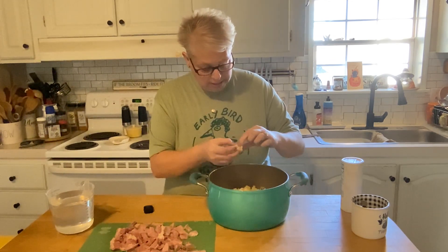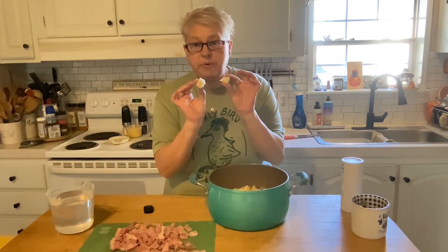Inside of my pot here I have eight peeled, washed, and sliced potatoes — quartered in different sizes. You want bite-sized pieces, but you don't want them so tiny they cook away, as my mama used to say. I always have a tough time figuring out how many potatoes to peel, so my method is two potatoes per person, and that seems to work out. I've got eight — there's four of us tonight, so that's eight potatoes.